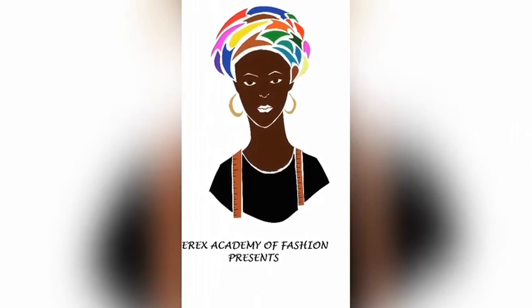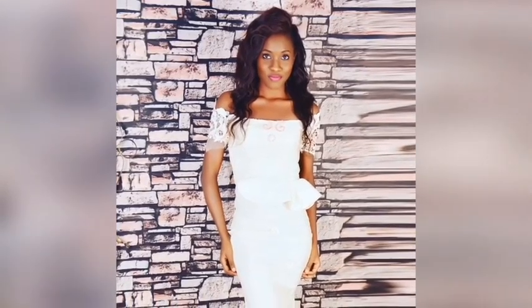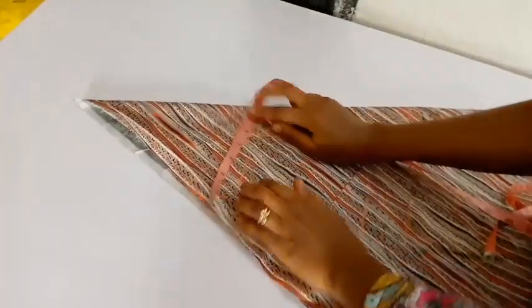Hi guys, my name is Ibera Chi Igwe from Eric's Academy of Fashion. I'm the writer of the books Pattern Making for the Shapely African Woman and Advanced Pattern Mastery for the African Woman. Today on this video, I'm going to be showing you how to make a shirt dress.